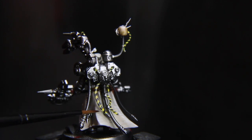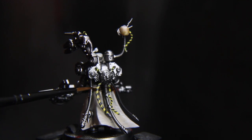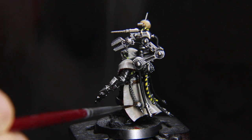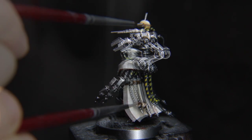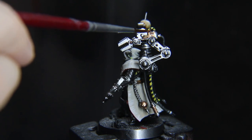Now we'll base some brass bits with Brassy Brass from Vallejo Game Color — you can thin it a touch with flow improver or thinner. If you need help figuring out what parts want brass, do a Google search for 'tech priest in Metallica scheme' — that's what I do.